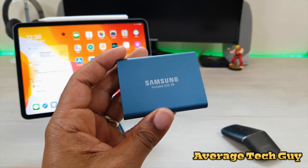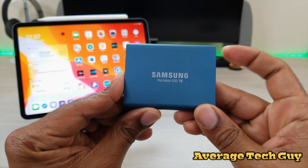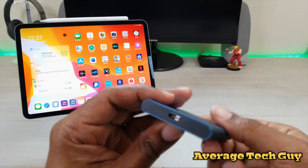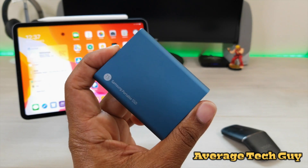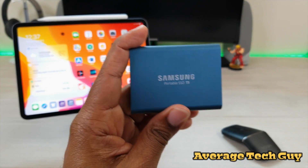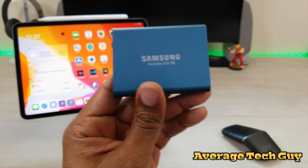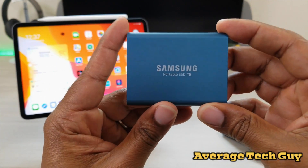So the Samsung Portable SSD T5 — 500 gigs right here in this USB-C capable drive. We got fast storage, fast uploads, fast downloads, and it's a very minimalistic device. At Best Buy you can get these anywhere from $89 to $100 depending on if you catch one on sale, but regular price is going to be about $100.